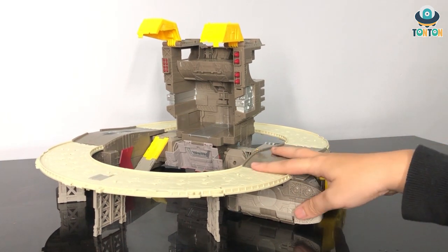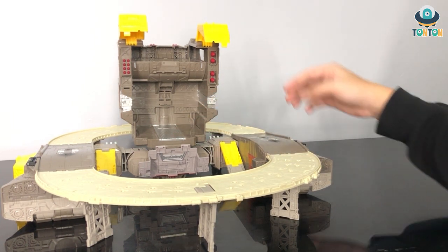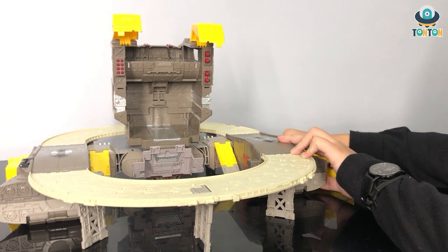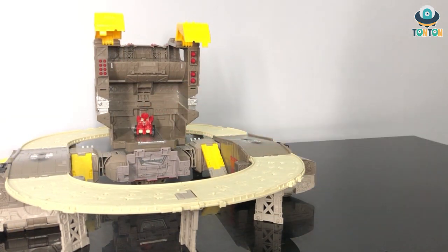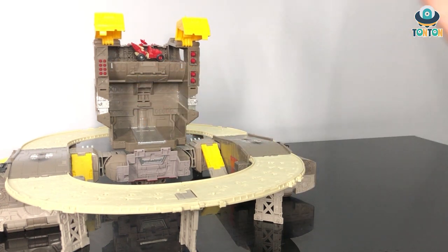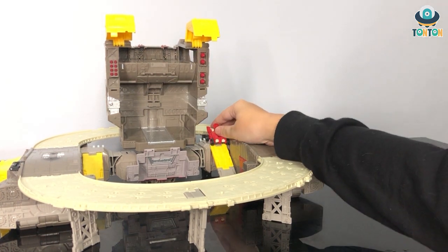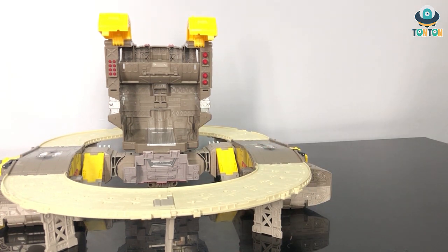Turning this side, this can be used as a hangar for the Autobots. To give you a size reference, here is a Minicon in the base — this is really suitable as a base. You can put figures here and here, and they all fit. And then you have all the missiles: four big ones and eight smaller ones. The final gimmick here is this road section that you can actually deploy down, which is pretty nice.